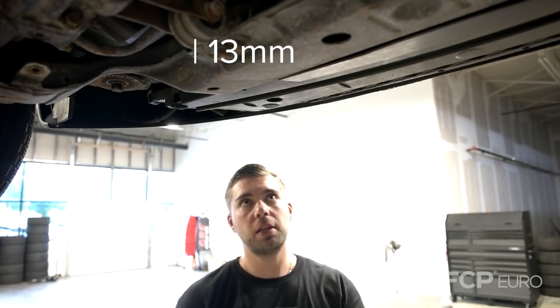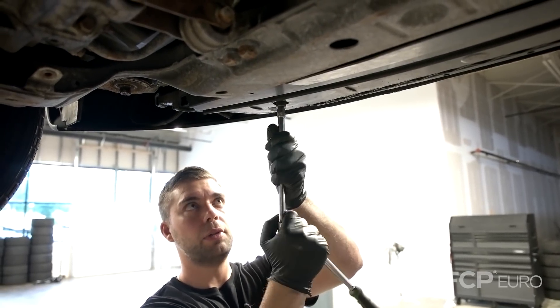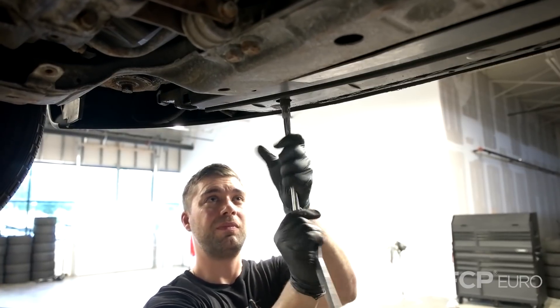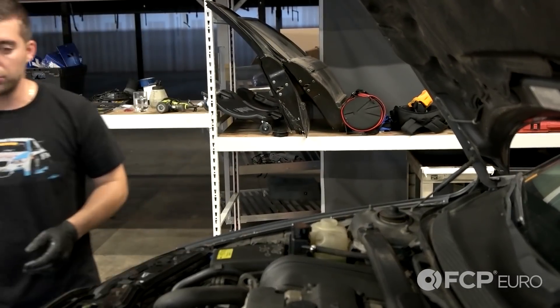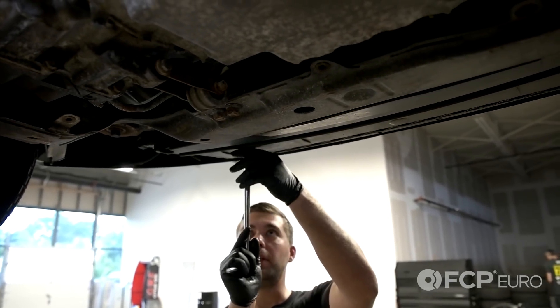With a 13 millimeter socket, crack loose the drain cock on the driver's side lower radiator and drain the coolant. Now open your expansion tank cap to allow the coolant to drain. Now that the coolant has finished draining, go ahead and tighten up the drain cock.